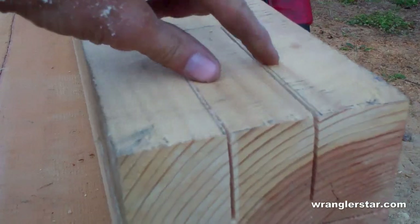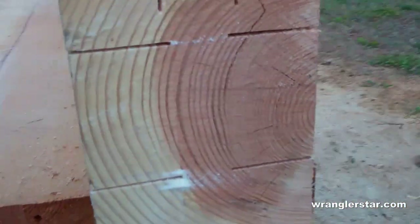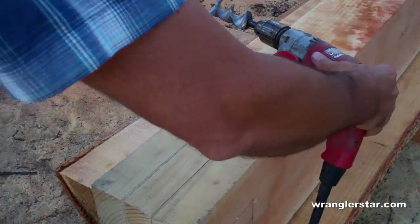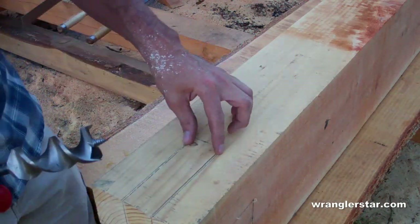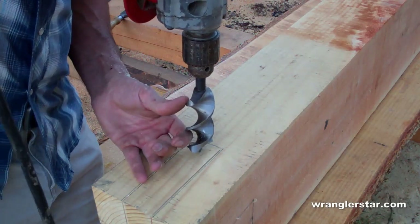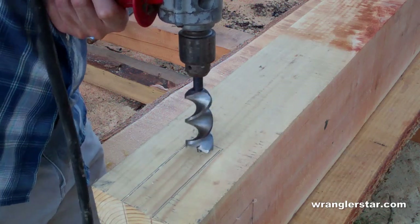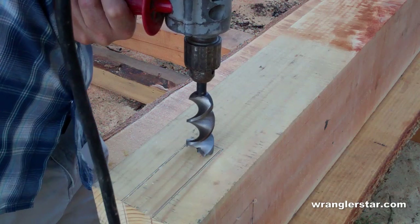We've got our skill saw cuts done for all our mortises and we can put our drill to work. We have two-inch mortises, so the inch-and-a-half bit is just perfect. If I were to use a two-inch bit I'd run the risk of going too far either way, so this gives me a little wiggle room. I'll come back from my line a little bit, center this, and make sure I'm drilling straight up and down to remove a lot of material quickly.